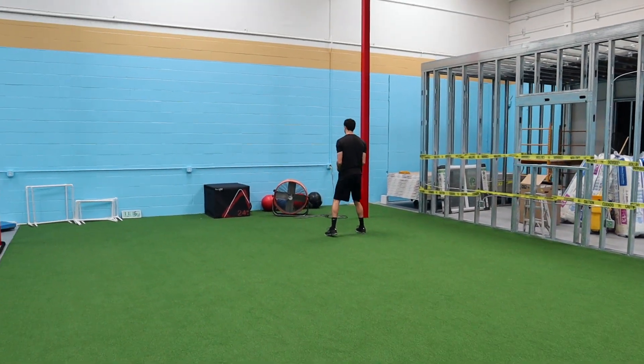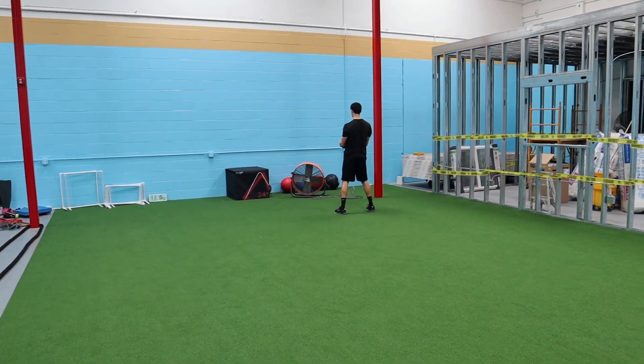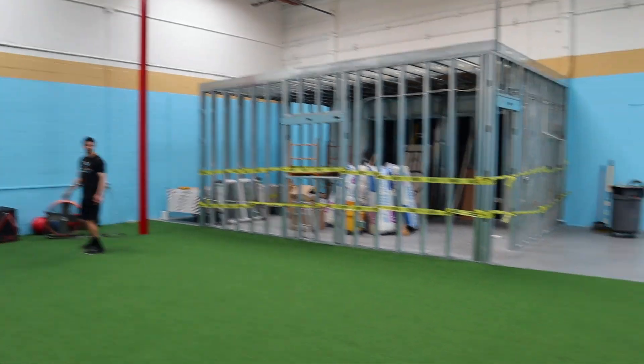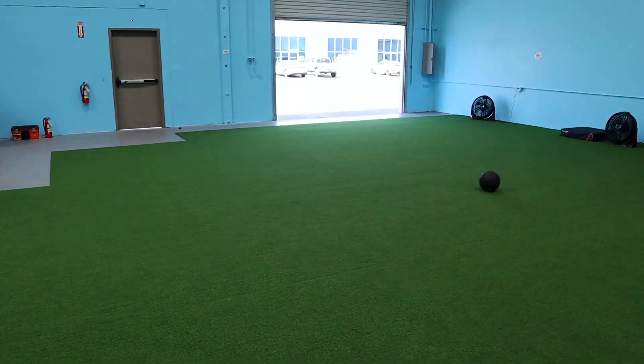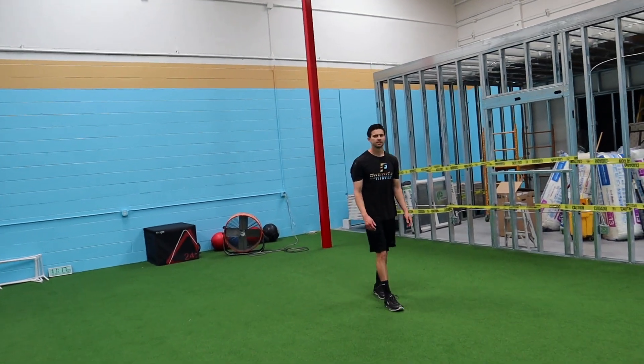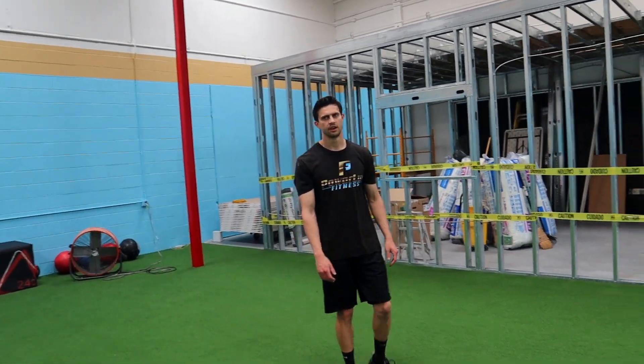You can load the medicine ball a couple of times if you need, but just launch it — not too high. Make sure you don't launch it too high or the ball won't go far, and don't launch it too low or it'll go straight down.